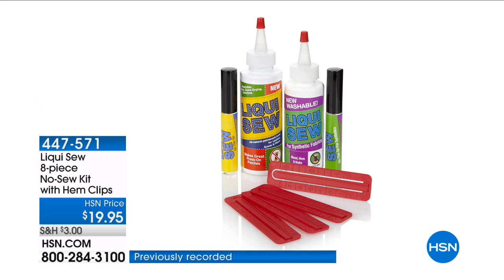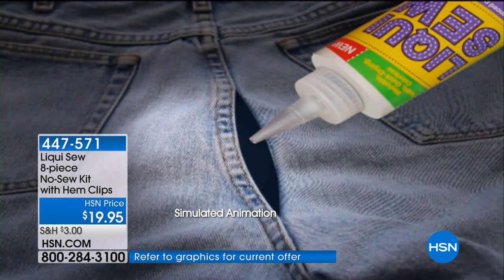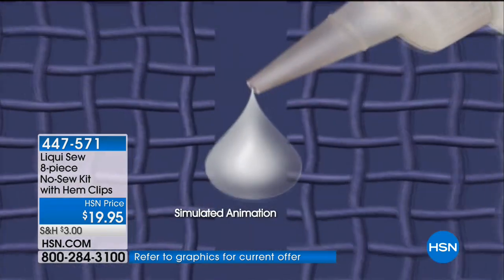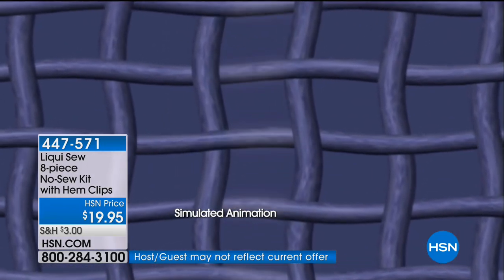Liquiso — it's an eight-piece no-sew kit. It also comes with a hem clip. This is a liquid that will make your sewing chores disappear. It is waterproof and stretchable.